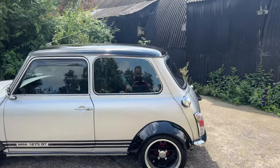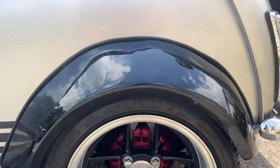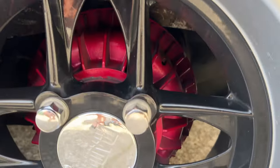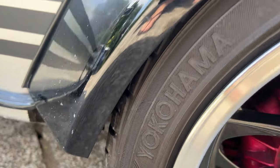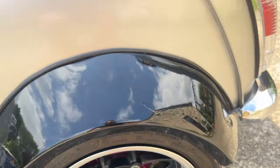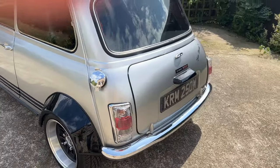13 inch - 13 by 6 inch Mambas with upgraded superfin rear drums, all wrapped in nice and sticky Yokohama 8359 tires, which is pretty much the go-to tire for any fast road Mini now.